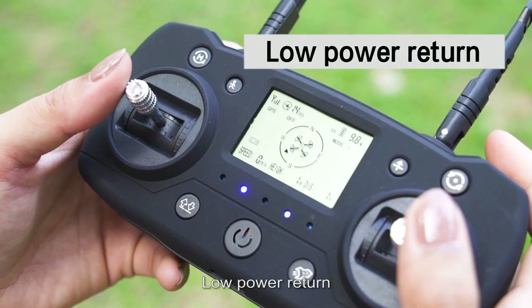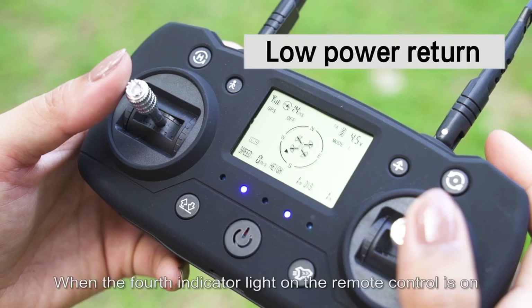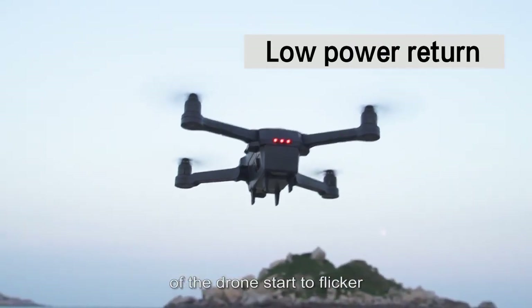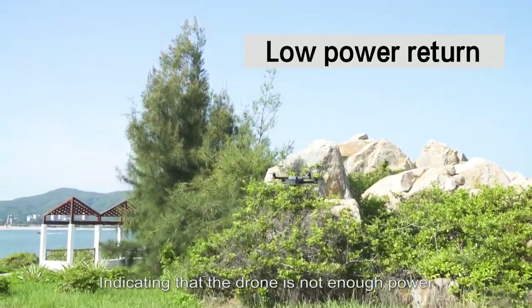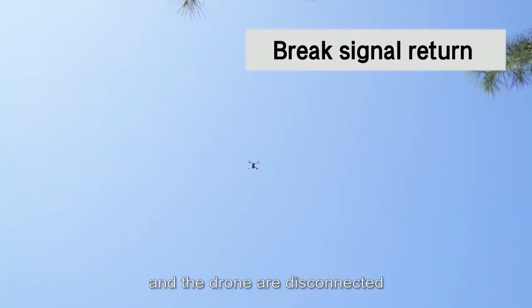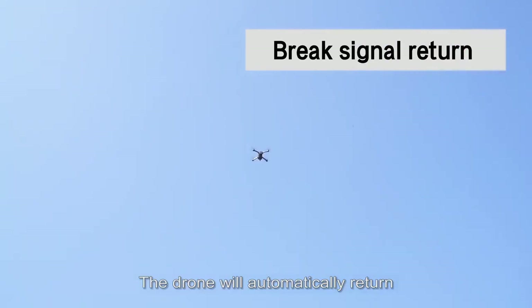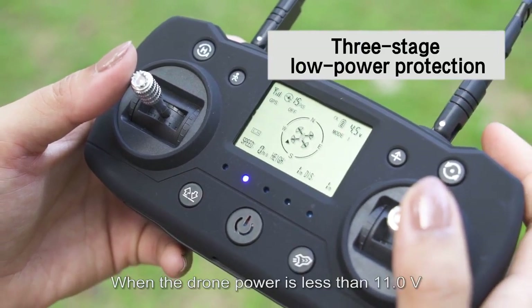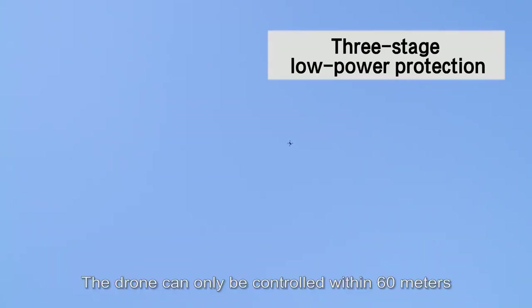Low power return: when the 4 indicator lights on the remote control sound and the 4 indicator lights on the bottom of the drone start to flicker, it indicates that the drone does not have enough power. At this time, the drone will return automatically. When the remote control signal and the drone are disconnected, the drone will also automatically return. Three-stage low power protection: when the drone power is less than 11.0V, the drone will automatically start the first stage automatic return function.